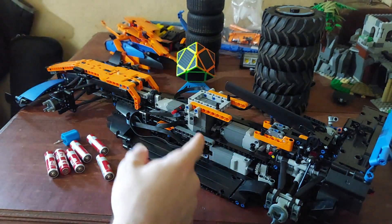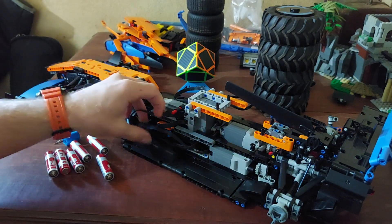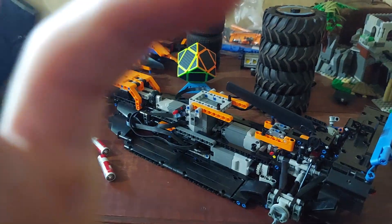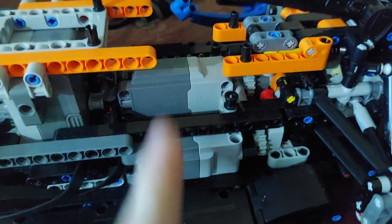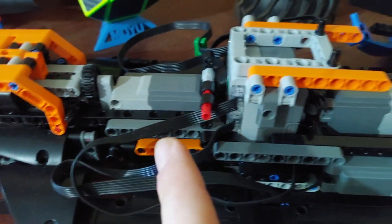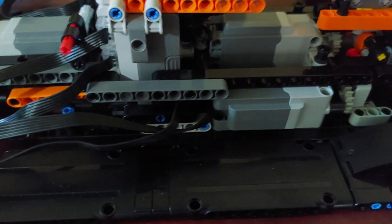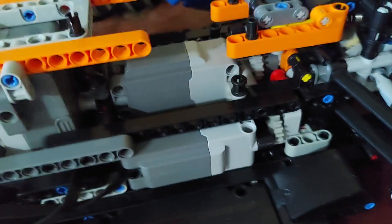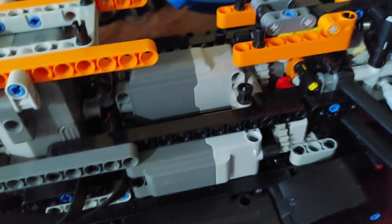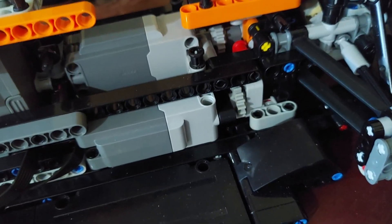Since I'm taking it apart anyway, I'll go ahead and show you how I have all the motors and such rigged up. I have three motors that drive it and one motor that steers, and that fills up all the ports on the battery box. Originally I tried with two motors, but it was not strong enough to move the vehicle, so I added a third motor.